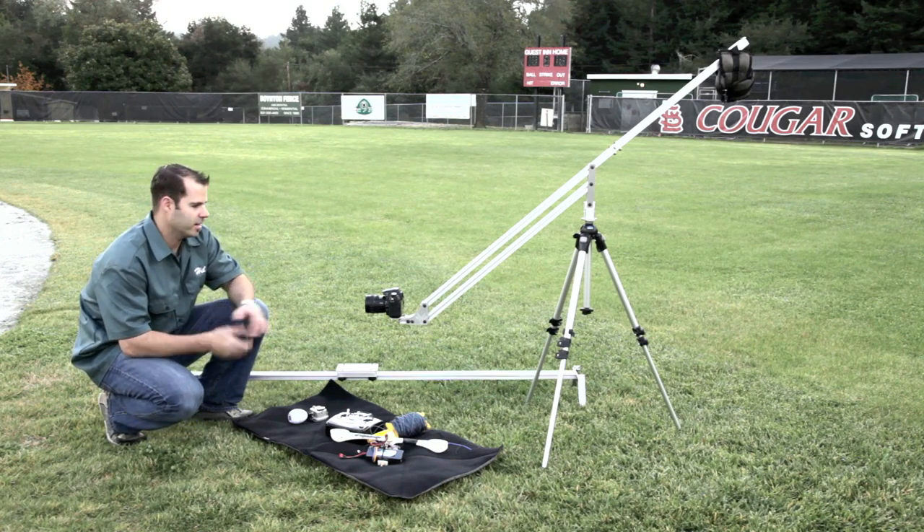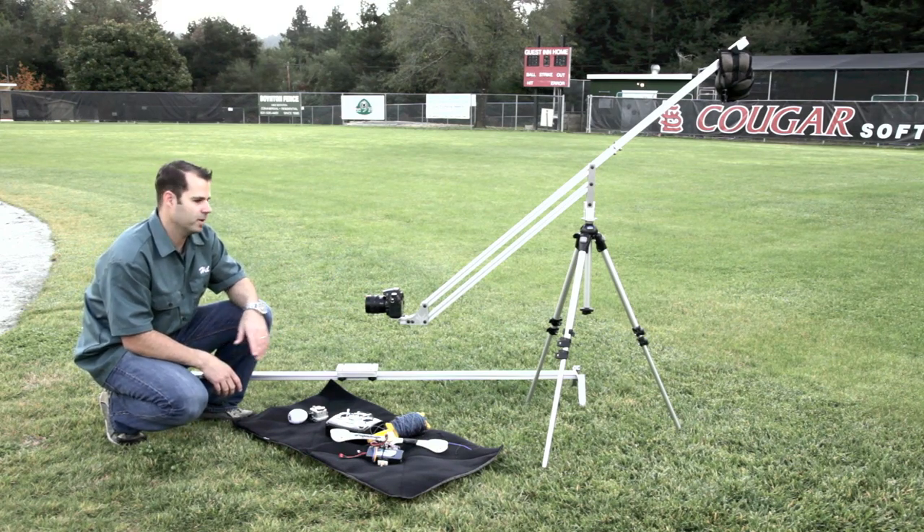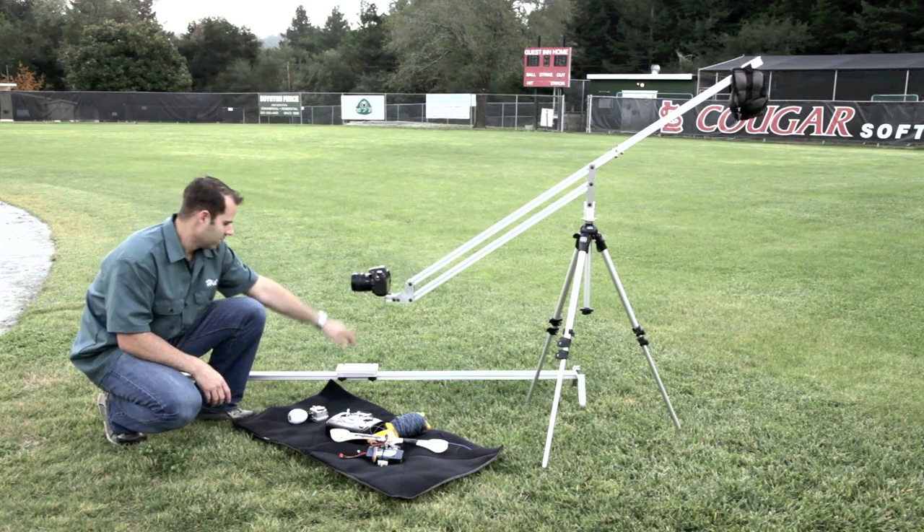I'm not a video guy, but I went out and rented a couple of D7000s. I needed another excuse to make something, so I went out and fabricated a jib and got a slider.